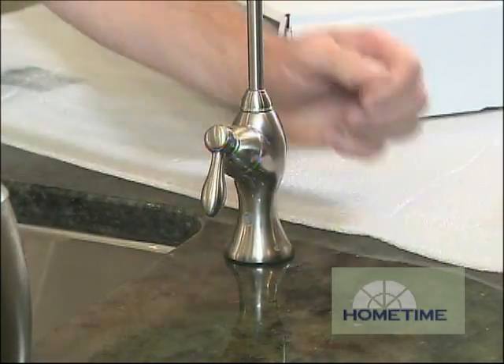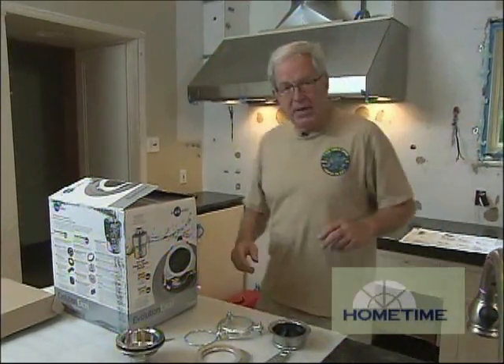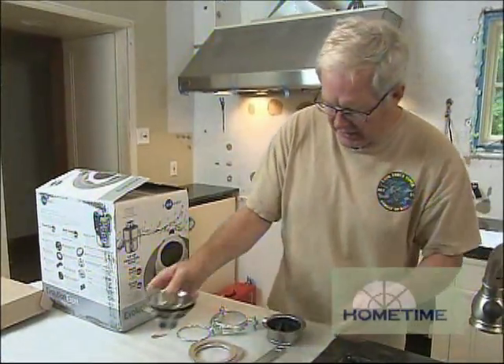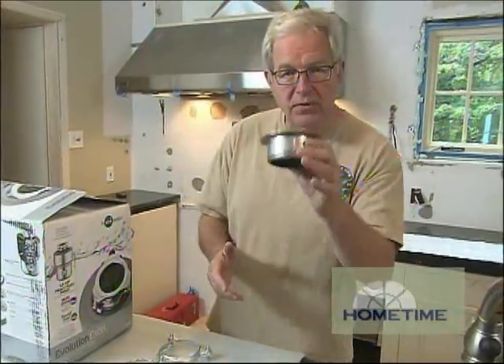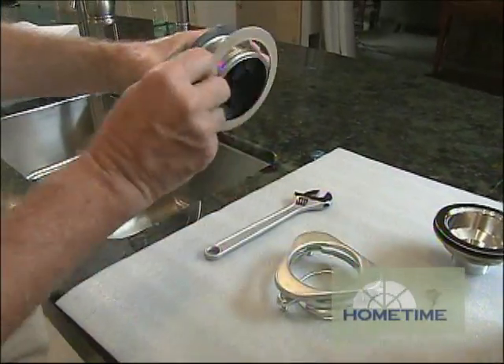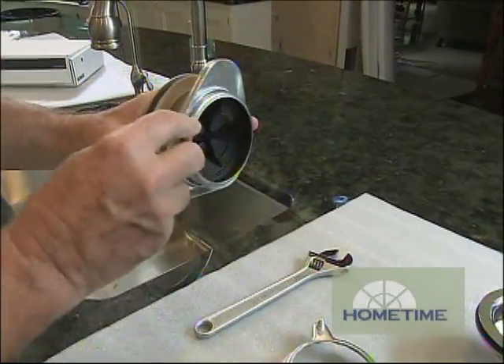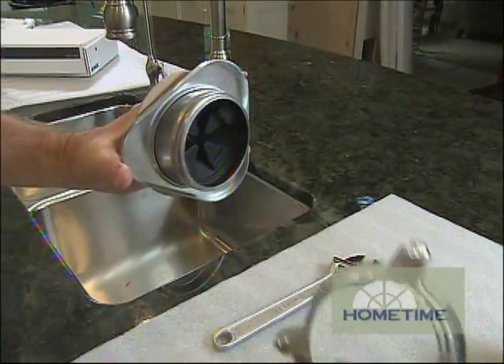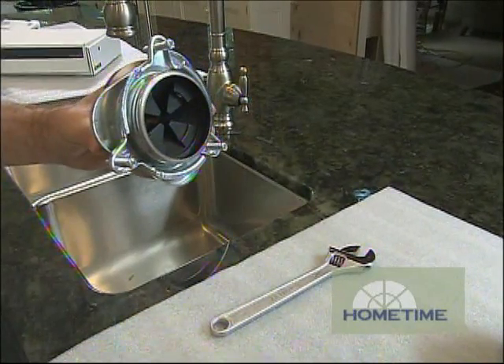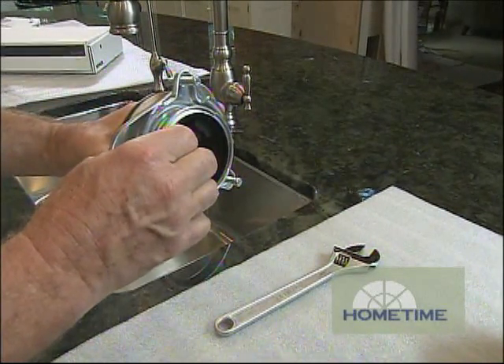Once the faucets are hooked up, it's time to do the drains. On this side of the sink we're going to have just a regular drain like this. On the other side, our drain will be a disposer. The first thing that goes in is the flange. Underneath the sink we'll be placing a gasket, our bottom flange like so. This is the mounting ring that will be attached over the top of that, and then we have our snap ring that goes on beside that.